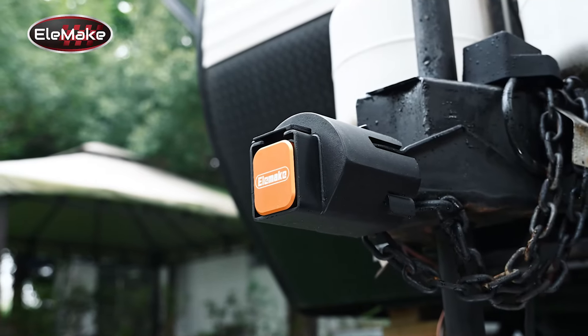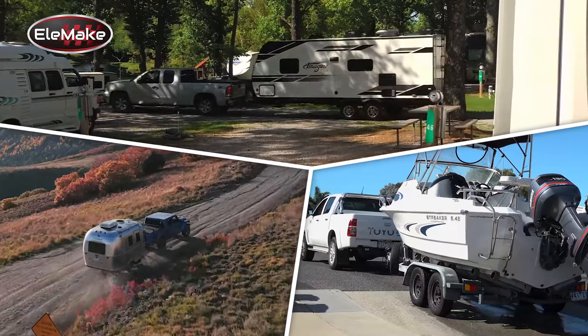LMAG Trailer Hitch Lock — the ultimate solution to safeguard your trailer, boat, or RV.